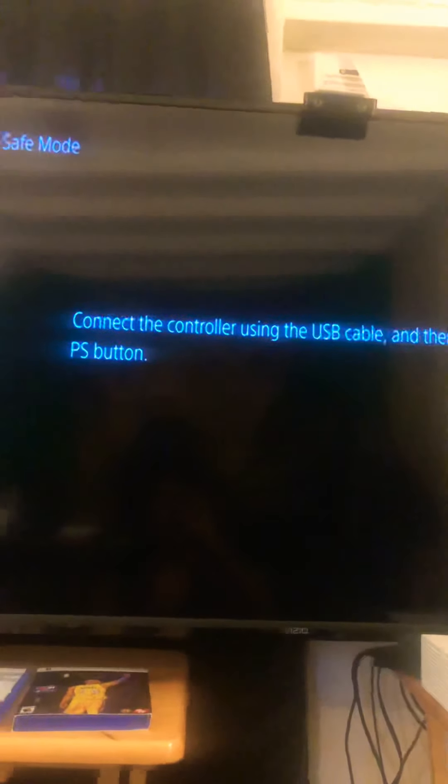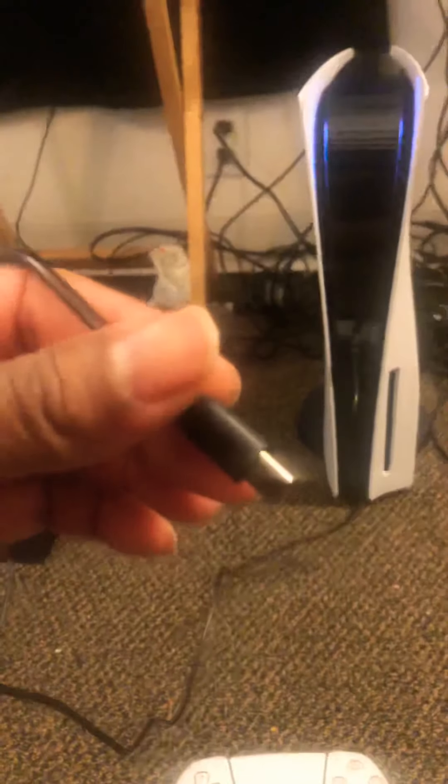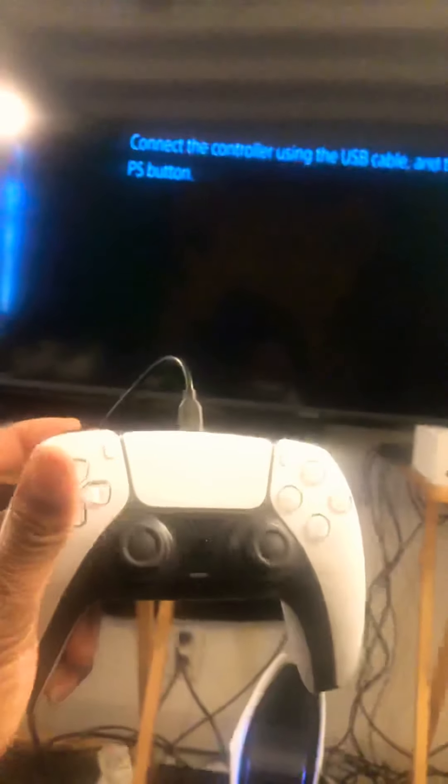It says 'Connect the controller' — I just woke up y'all, I had no rest, so forgive me. It's in Safe Mode. It says: 'Connect the controller using the USB cable and then press the PlayStation button.' So that's what we're gonna do. I'm trying to do this with one hand, so forgive me. This is the controller, this is the cable — we're gonna connect it. All right, we got it connected.